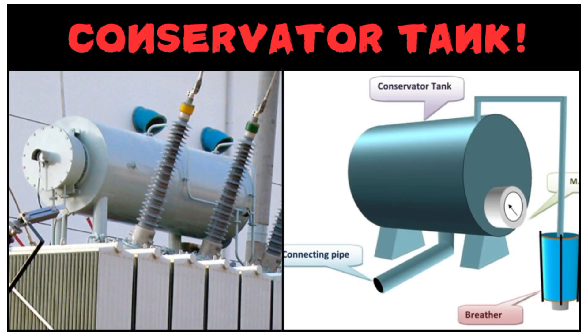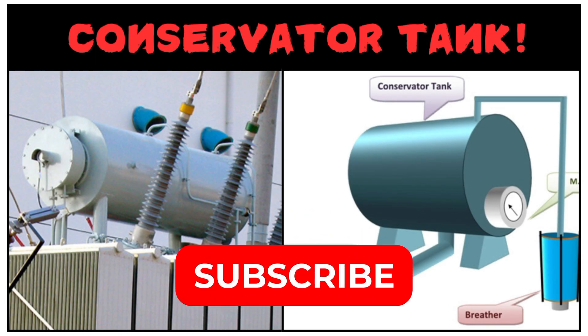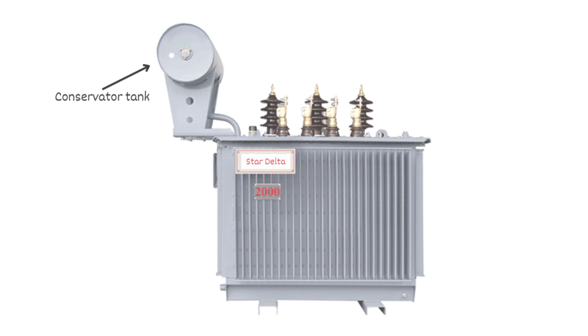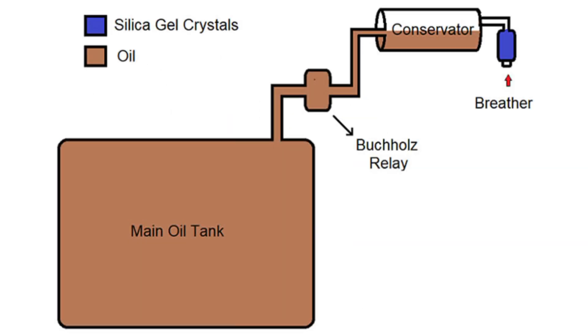Here I'm going to explain about the conservator tank of a transformer. A conservator tank is a separate tank connected to the main transformer tank — as you can see in the image. It is designed to store the excess oil that expands and contracts with temperature changes in the transformer.